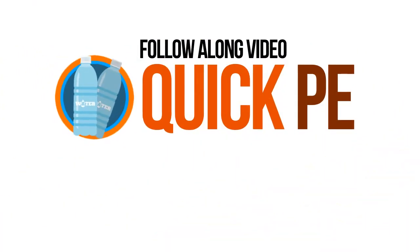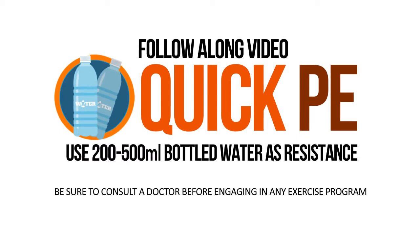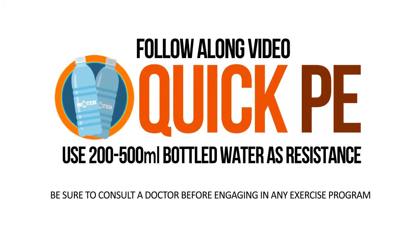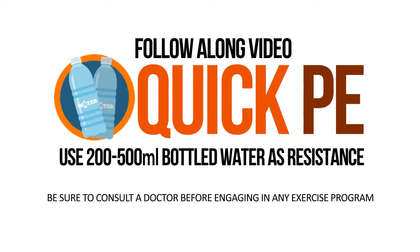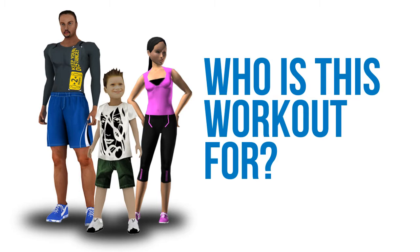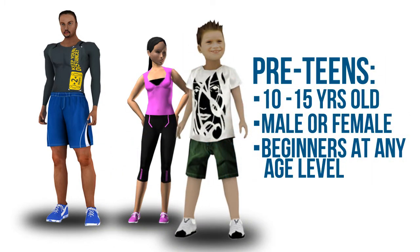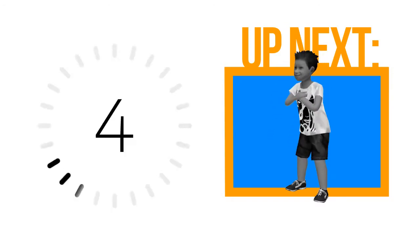In our PE sessions we will be using resistance in the form of bottled waters, so keep a pair of bottled water by your side at all times. Adding weights or resistance to your workout will add intensity to your routine. This will help cut your workout time — hopefully we can finish our sessions under 10 minutes.